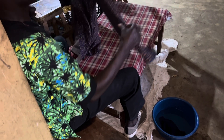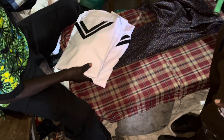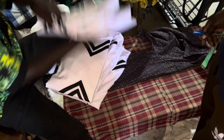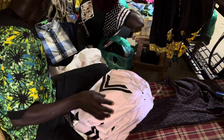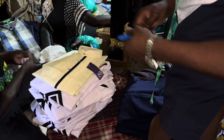A shirt normally goes for around a quarter dollar — that's 1,000 UGX — while some clothes go for half of that at 500 UGX, and some as high as half a dollar. The highest pricing is just under a dollar per piece. All types of clothing are ironed: for women, men, children, sheets, and more. Here we can see a customer came to pick up their clothing and make payment.